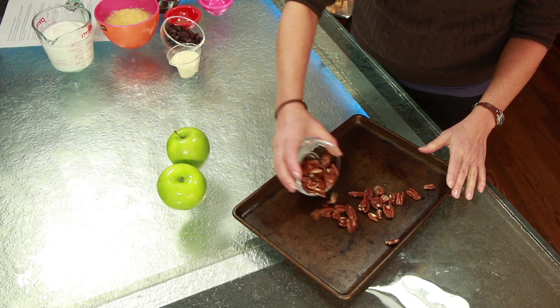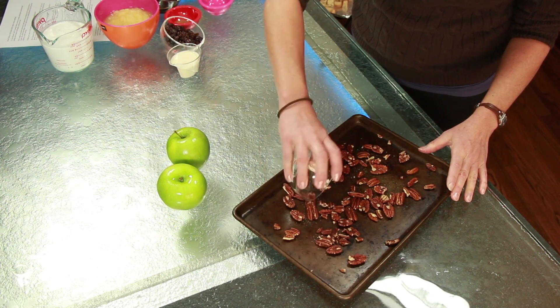Spread two thirds cup pecans in a separate metal baking pan and bake in the preheated oven for eight more minutes. After they cool, chop them finely.